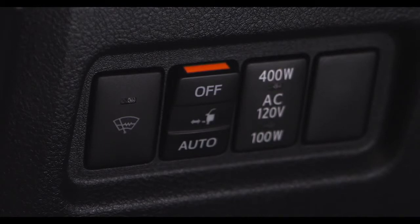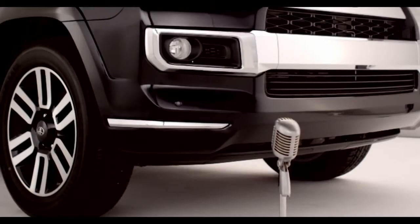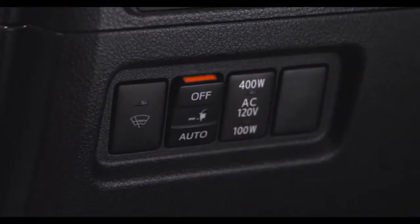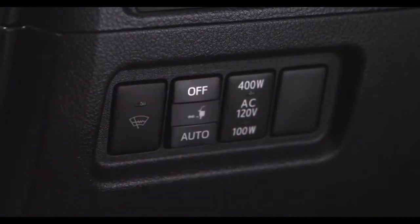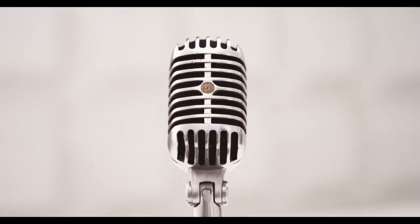The orange line at the top of the switch illuminates to indicate that the automatic running board system is on. When extension of the boards is not necessary, or extension of a board is not desirable due to an obstacle, press off on the automatic running board switch to turn off the system before either the driver, passenger, or rear side doors are opened. Easy, huh?